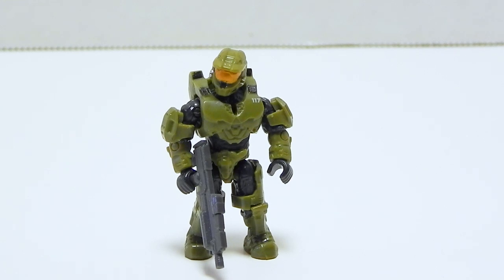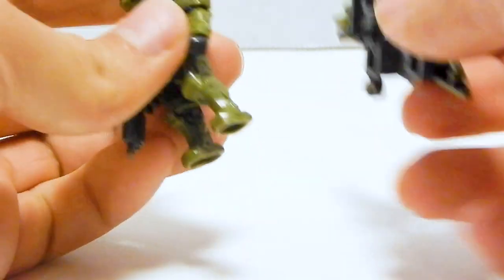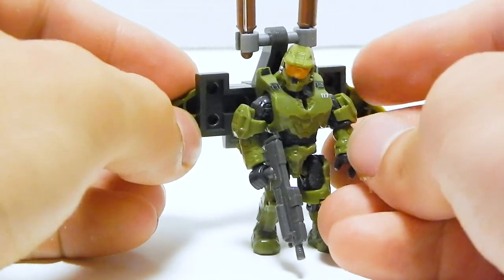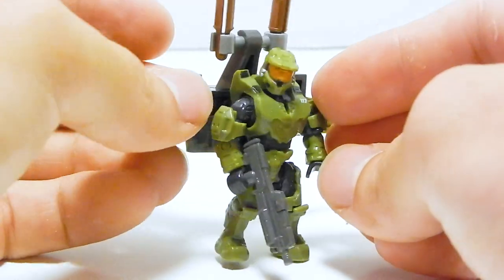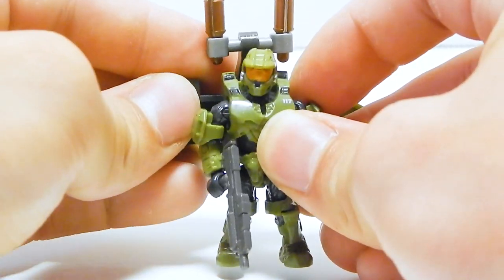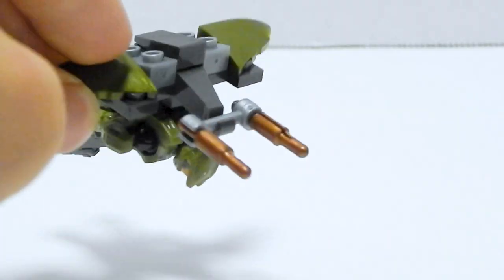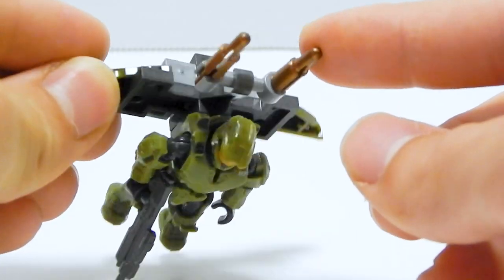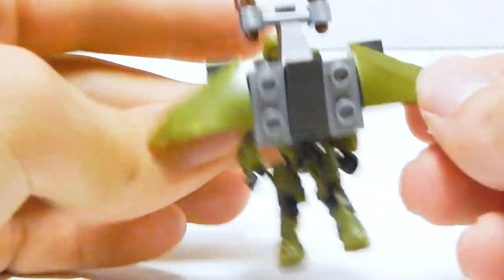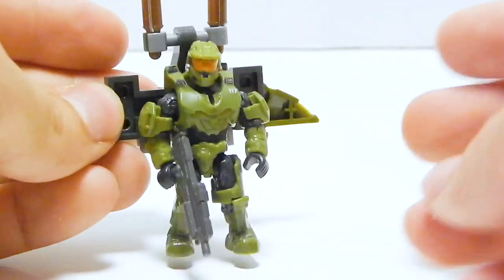Now, while we're up close like this, let's start looking at the alternate builds and look at this wing pack. This is kind of the secondary secondary build — it's made with some of the leftover pieces. And honestly, it kind of feels like an afterthought to me. I get this is a thing that kids can have fun with because it's pretty cool to have Master Chief attached to this glider, and I guess these could be guns. It just feels a little weak to me though. It looks alright, but I don't think it's worth taking apart the Warthog just to get this wing pack.